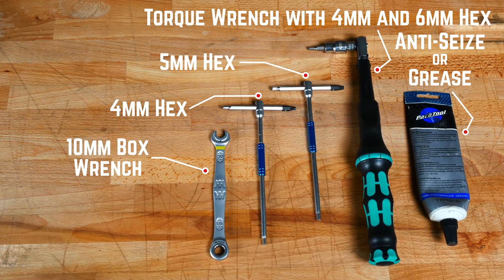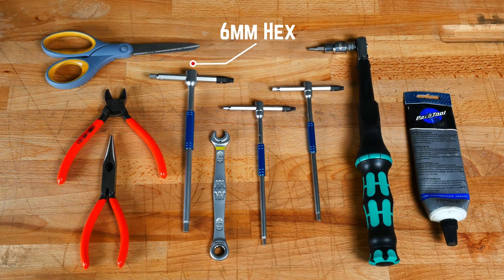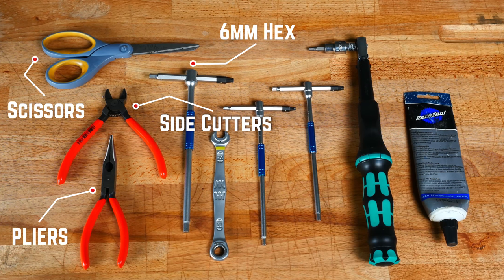This installation will be using a fit kit, so we will also need a 6mm hex wrench, side cutters, scissors, and pliers to tighten the zip ties.